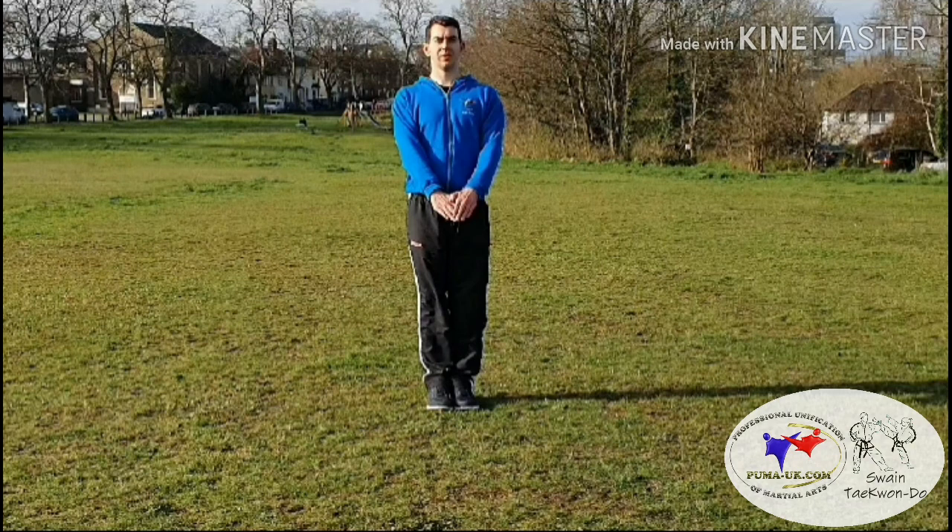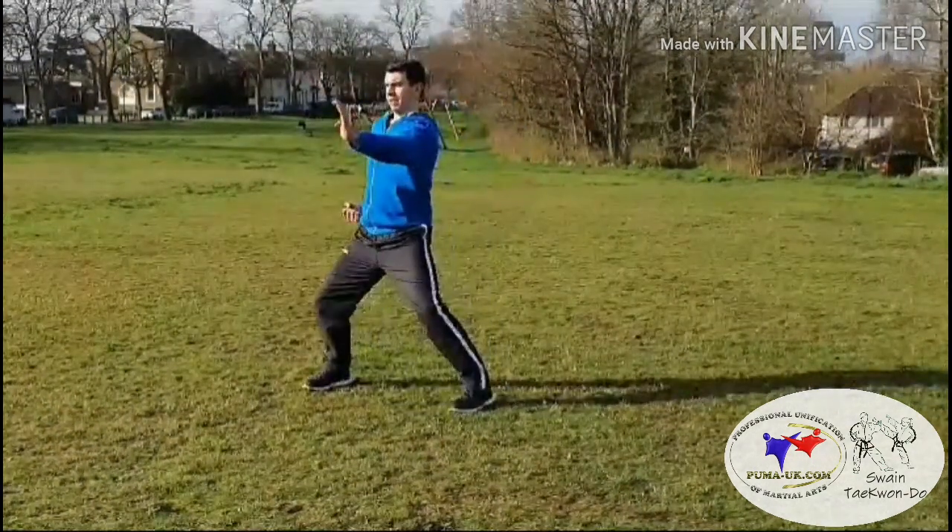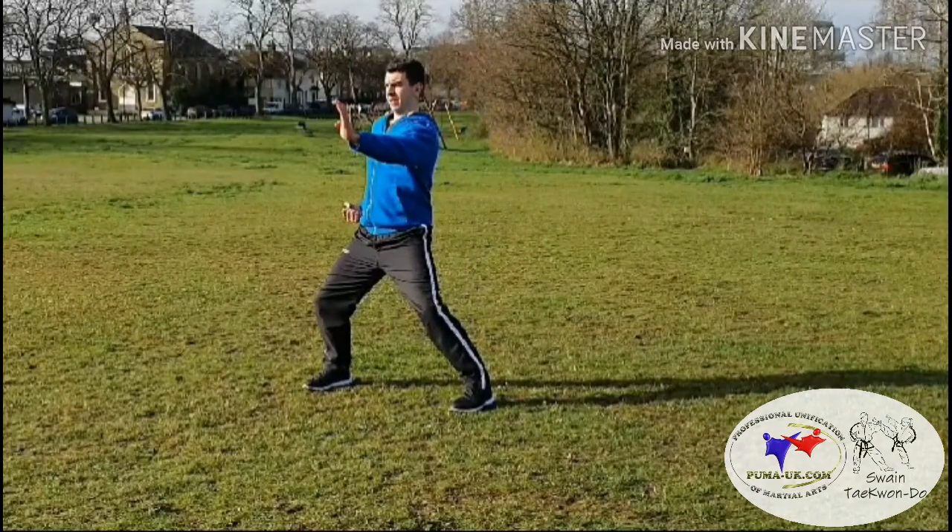The ready position is mo chumbi soggy-c, and from there we can take the right foot out to 45 degrees behind us into sitting stance, palm pushing block. Making sure that palm pushing block is on the shoulder line.